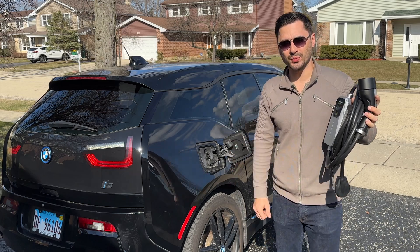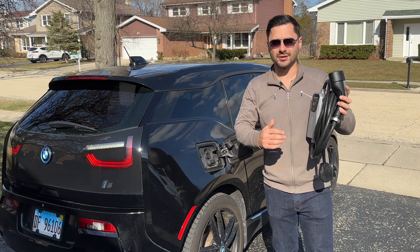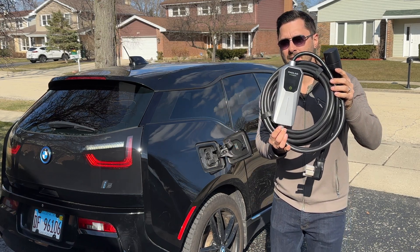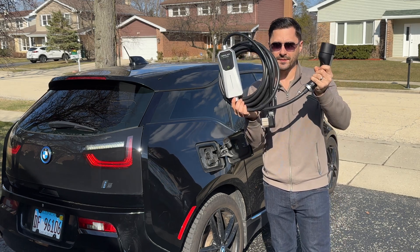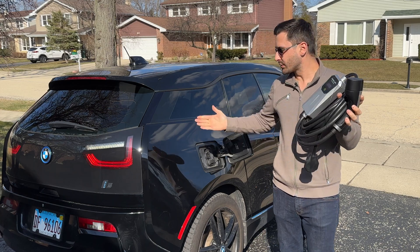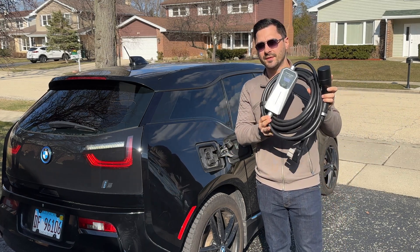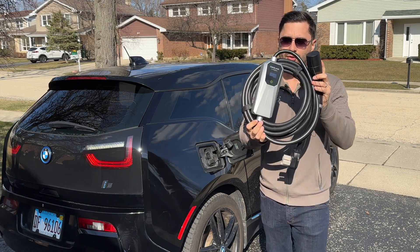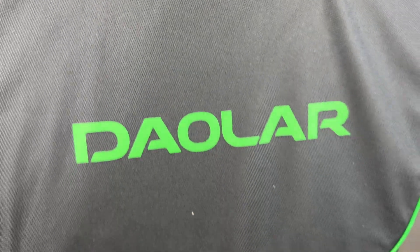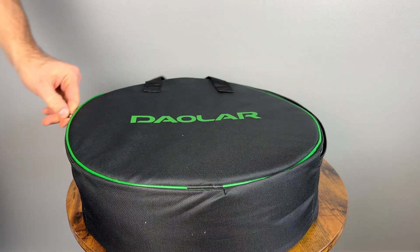Not even a year ago, I paid $220 for a 16-amp charger and I thought that was a good deal. But now you can get this Dolar V1 32-amp portable charger with a 25-foot cable for just over $200. As an electric vehicle owner, I know how important it is to have a reliable and efficient charger, so I'm excited to try this one out and see how it performs. This unit comes in a nice carrying case that makes it easy to take it with you on the road.